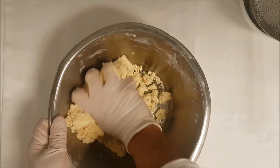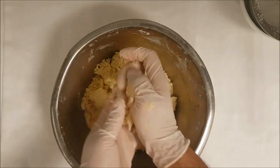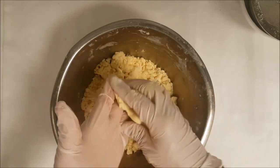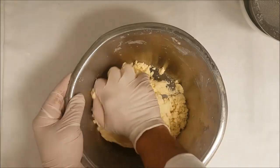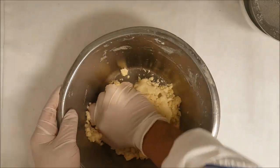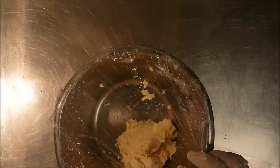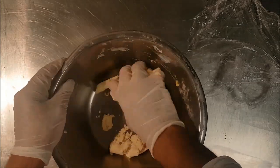Keep mixing until the dough becomes very soft. Check by rolling a little bit — if you see layers not mixing together, that means you need to knead the dough more. As you mix it, the butter reheats and helps combine all the dough. Alternatively, cover it for 10 minutes to rest, then mix again — it becomes softer after resting.